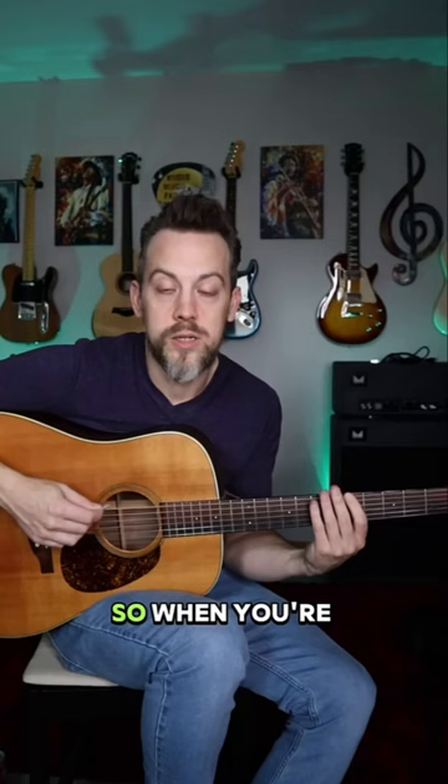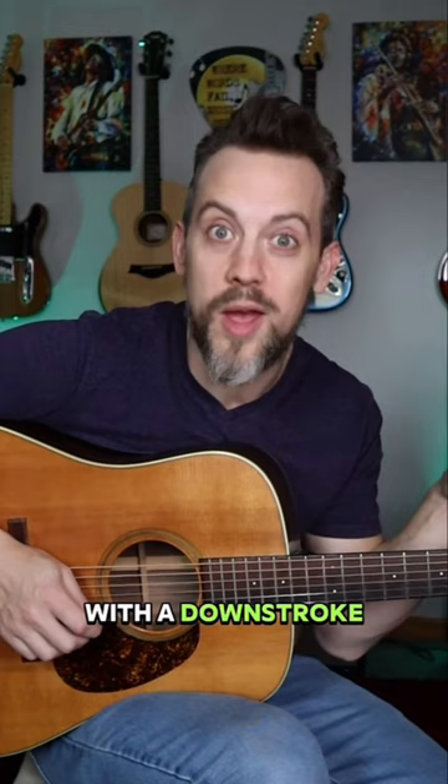So when you're practicing that, go through and play it starting with a downstroke, but then go through the whole thing and do it starting with an upstroke like this.